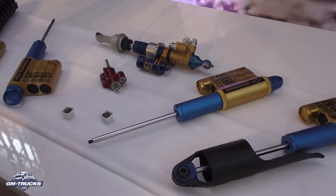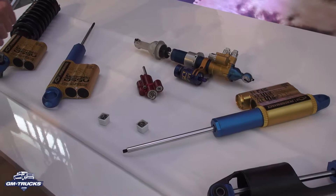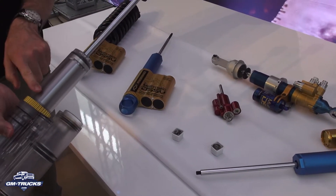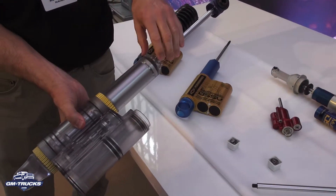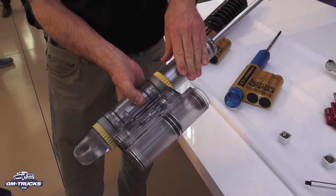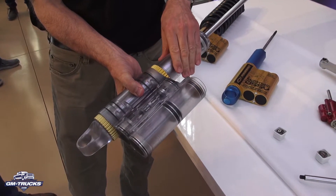A secondary benefit of pumping the oil around the damper — around the outside between the two tubes — is that the working fluid is always being moved past the outer surface of the damper, which is aluminum. So it's really good for heat transfer and really good for keeping the damper cool.